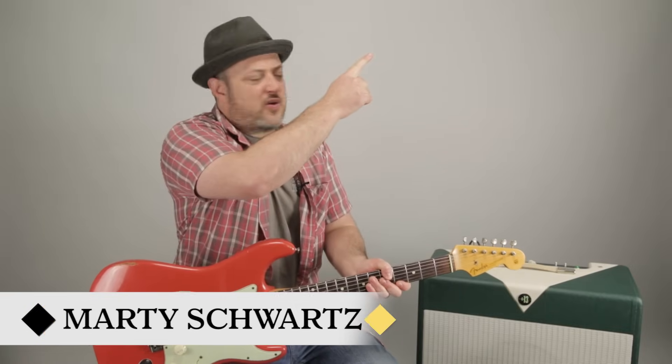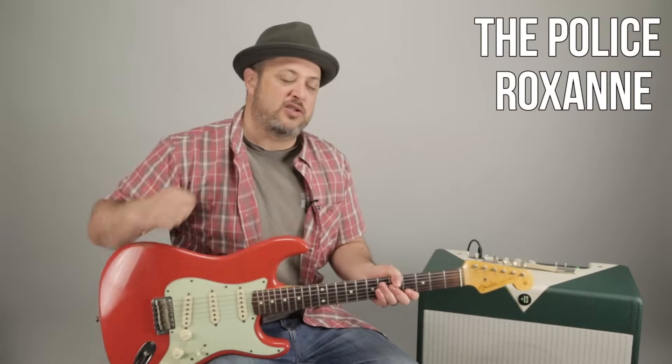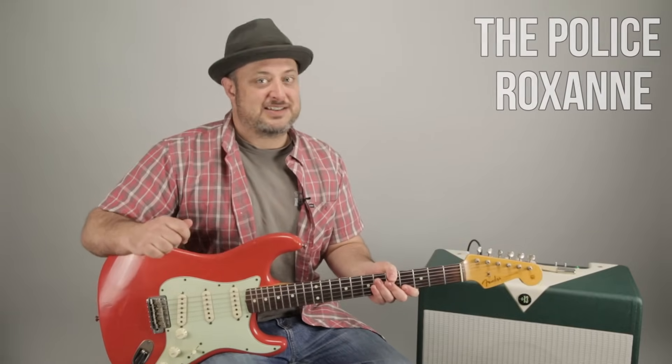Hey, what's up you guys? Marty Schwartz here of Marty Music. Thanks so much for the continued support. There's this little bell up there in the corner of the screen, and if you hit that, you'll be notified when I make new videos. We're going to break down Roxanne by The Police. Really fun song. Let's dig in.